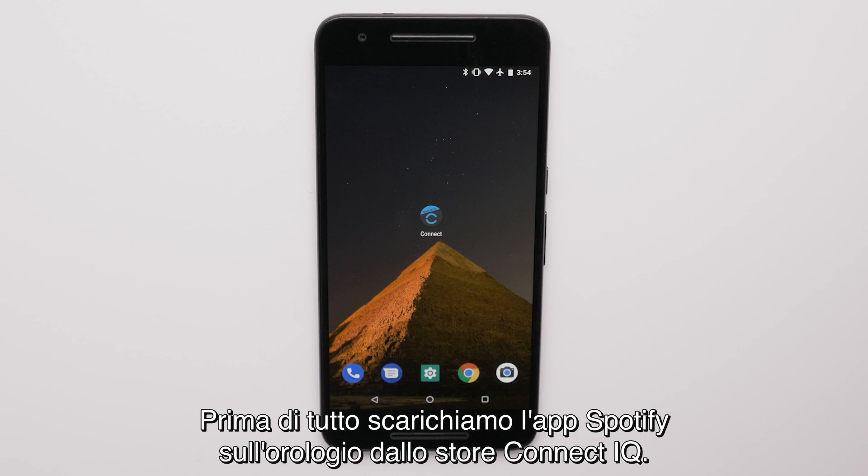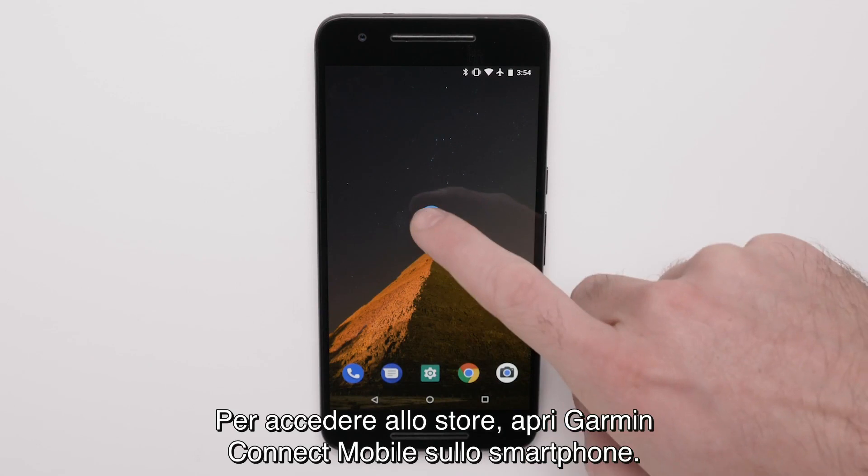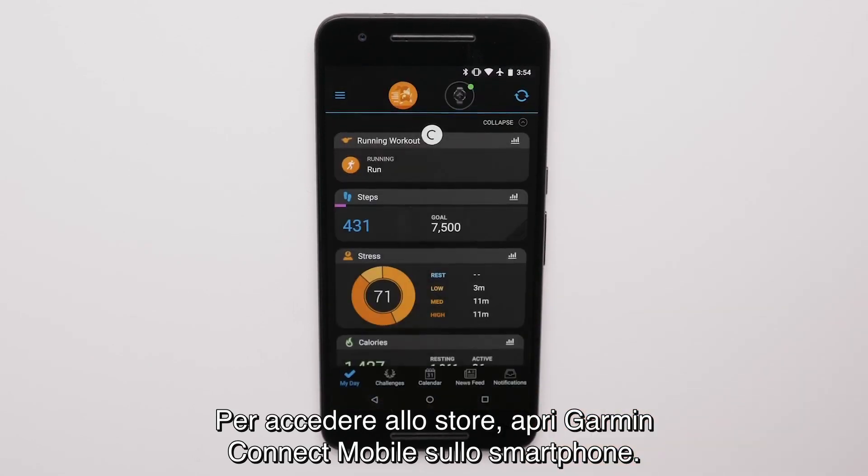First, we'll download the Spotify app to your watch from the Connect IQ store. To get to the Connect IQ store, open Garmin Connect Mobile on your smartphone.